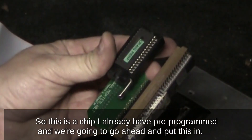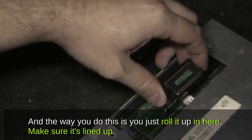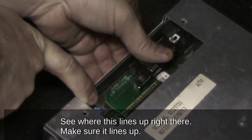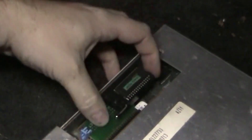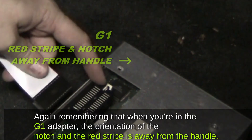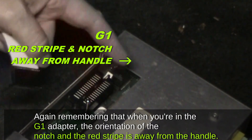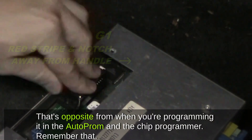This is a chip that's already pre-programmed. We roll it in, make sure it lines up, snap it down — all snapped in. Now we pull the chip out and run emulation. Hook up the emulation header — the red stripe goes where the notch of the chip would go. Remember: in the G1 adapter the orientation of the notch and the red stripe is away from the handle, which is opposite from when you're programming it in the Auto PROM chip programmer.